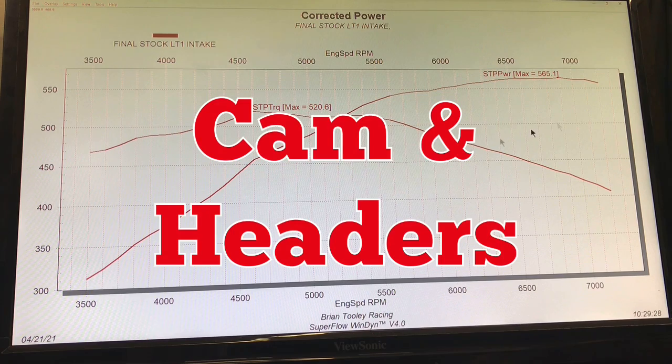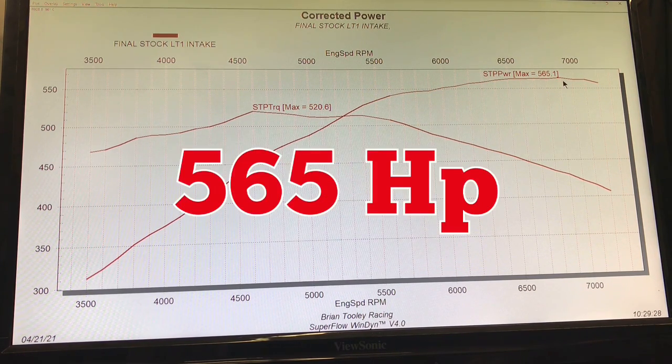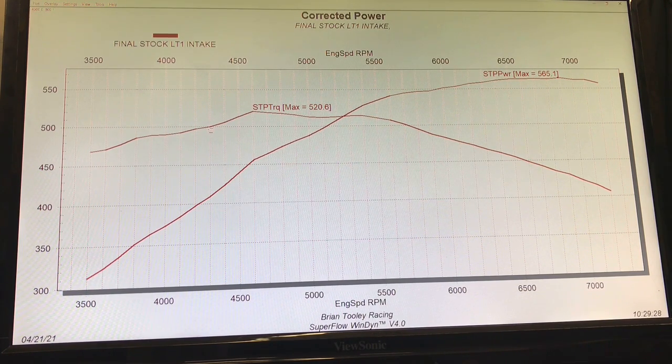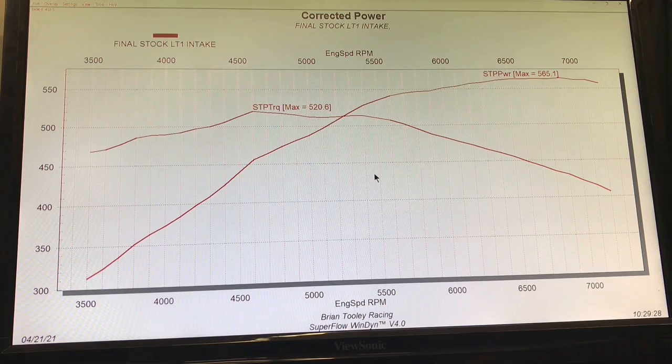Basically it was a cammed and headered LT1, and this thing made 565 horsepower and an impressive 520 foot-pounds of torque. It was over 500 foot-pounds from 4,300 all the way out to 5,700 RPM. These things are certainly impressive, but even with all that, the stock LT1 manifold is somewhat restricted. Let's take a look and see what happened when they installed the MSD intake manifold on the LT1.